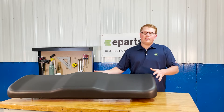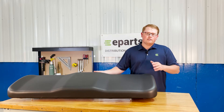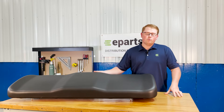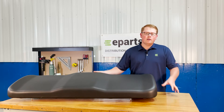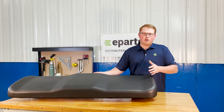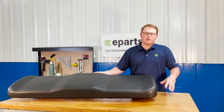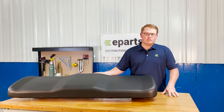As it is a direct fit seat, that means that this item is an exact replacement for this part number and it's going to drop in place and fit your machine with no modifications required. The size and fit, the mounting provisions, and everything along with that is going to be exactly what you need to quickly and easily install this seat on your machine.